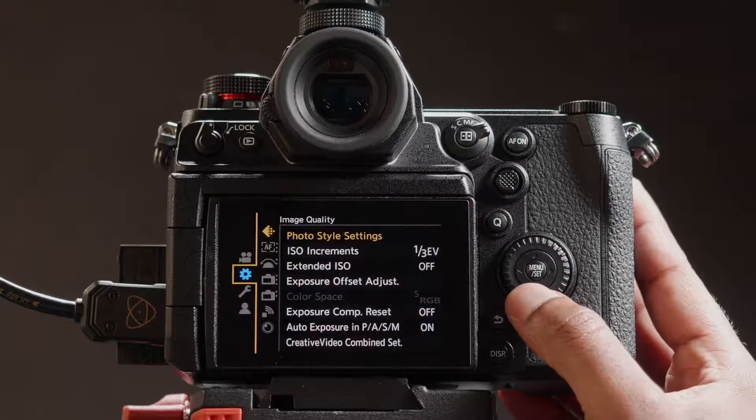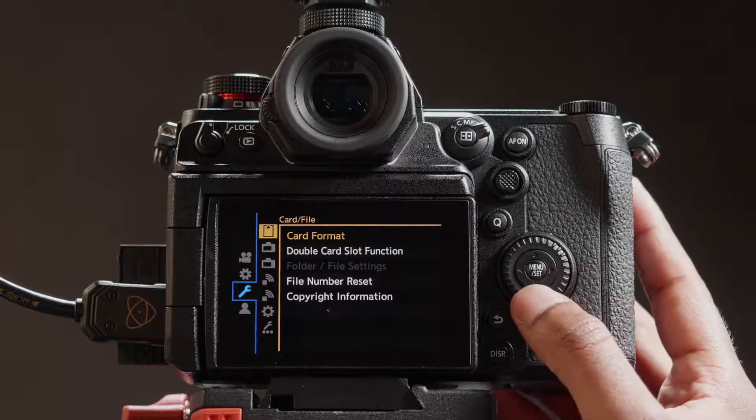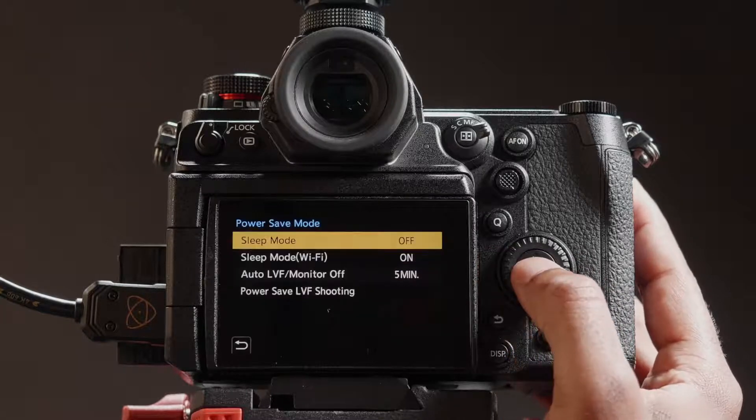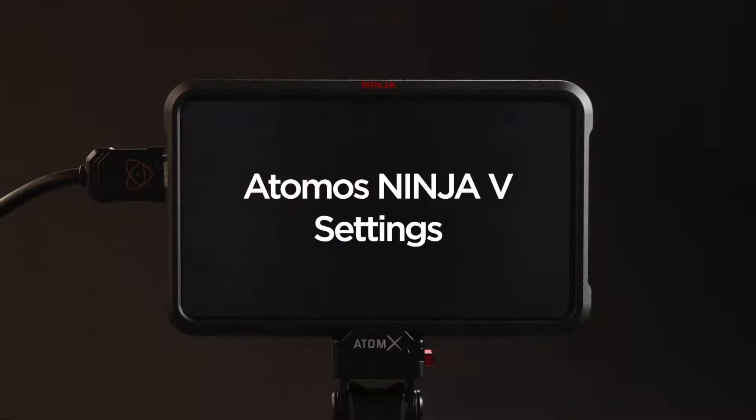Navigate to the setup menu. Go to monitor, then Display 1, then Power Save Mode. Set sleep mode to off. Now it's time to set up the Ninja 5.